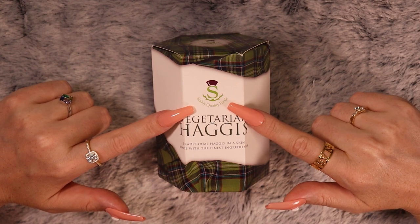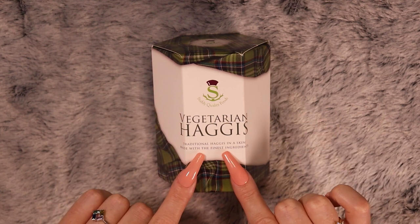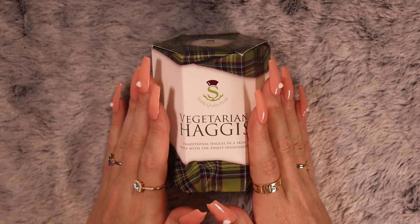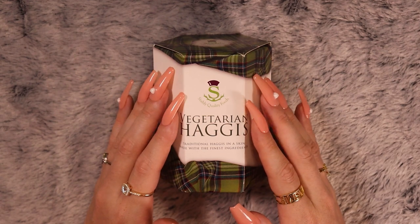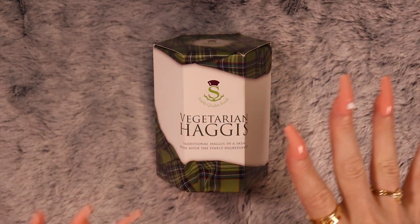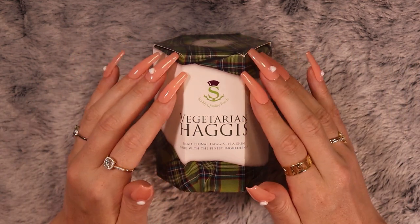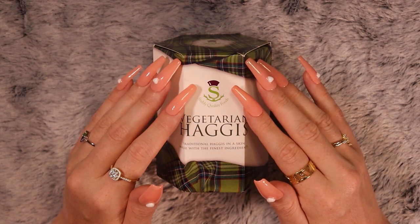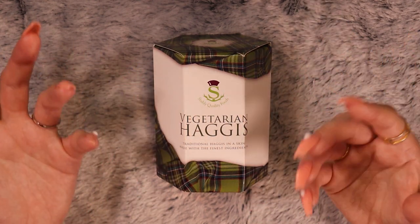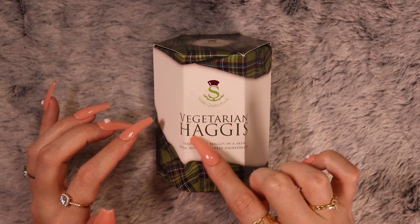This one is a Starly Quality Foods Vegetarian Haggis — traditional haggis in a skin, made with the finest ingredients. If you don't know what haggis is, basically it's a traditional Scottish dish. It's made in a sheep's stomach, and they mix together oats, spices, and all the parts of the meat that you wouldn't generally eat in other ways. I'm sure there are a lot of different traditional dishes similar to this in different countries, but haggis is the Scottish version.